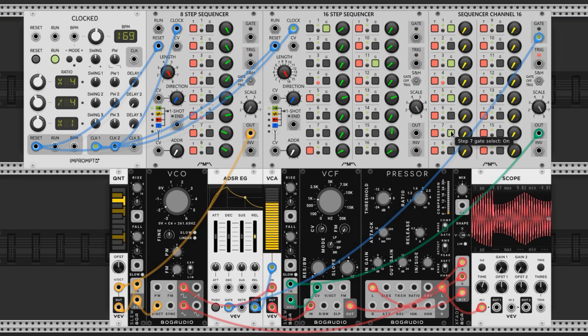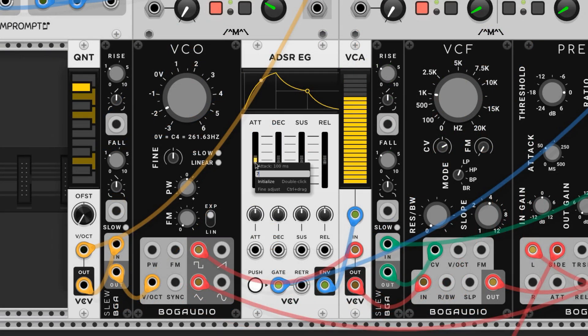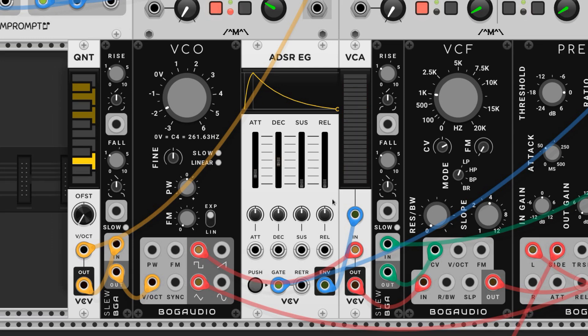I set the bass to trigger on eighth notes by clicking on every other step on the side listed G. Remember the side listed T is triggering our hi-hat, so try not to mess with that one — unless you want to of course. I drew back the attack to 7 milliseconds, the decay to 69 milliseconds, and the sustain and release at zero. This envelope only affects the square wave, which is the harsher of the two. It lets the square cut into the mix every eighth note while the triangle holds the fatness of the tone.